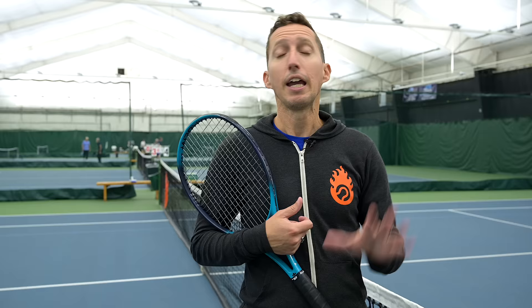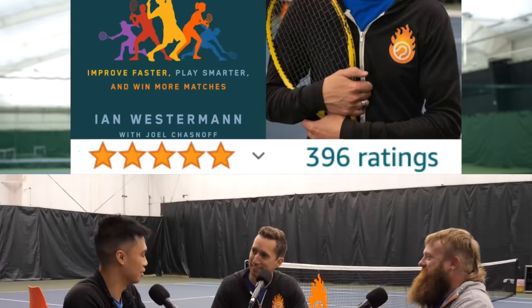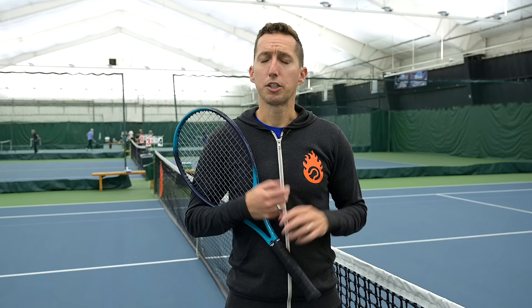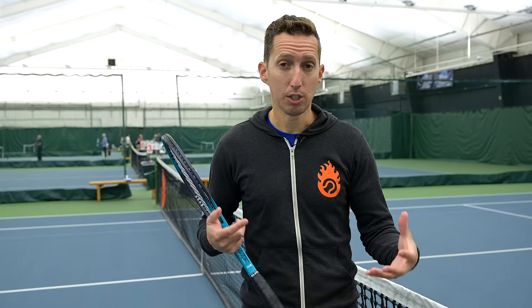My name is Ian. I'm the founder here at EssentialTennis.com where over the years I've helped more than a million tennis players improve through my online videos, podcasts, and bestselling book on Amazon. To solve this problem, we first need to unpack the idea of the kinetic chain, which is how we can move in a very efficient and powerful way without hurting our bodies. We need to understand this before we can go about fixing the problems with our technique.